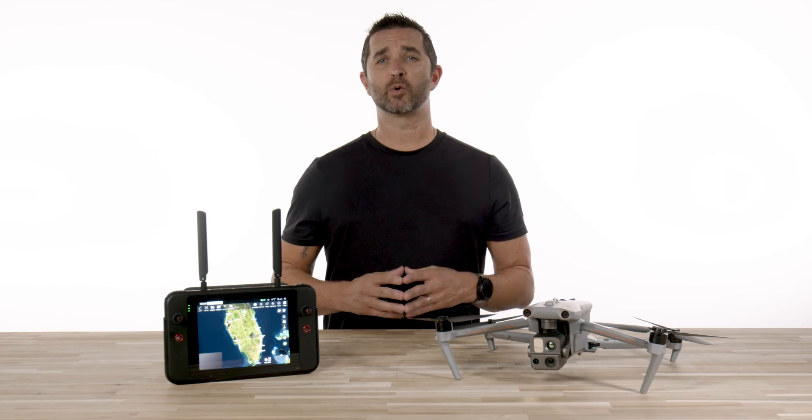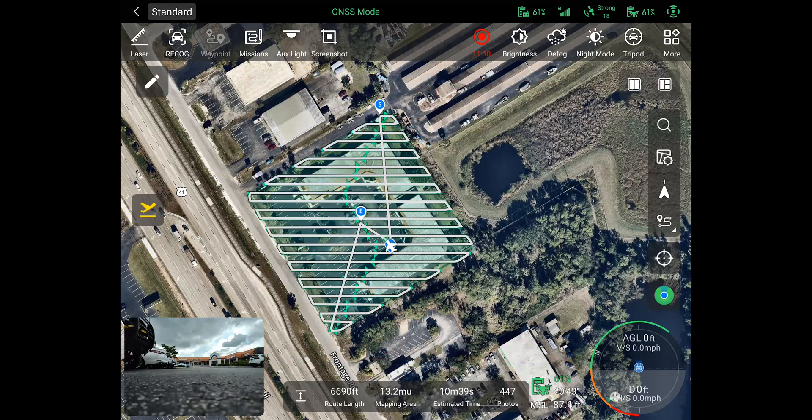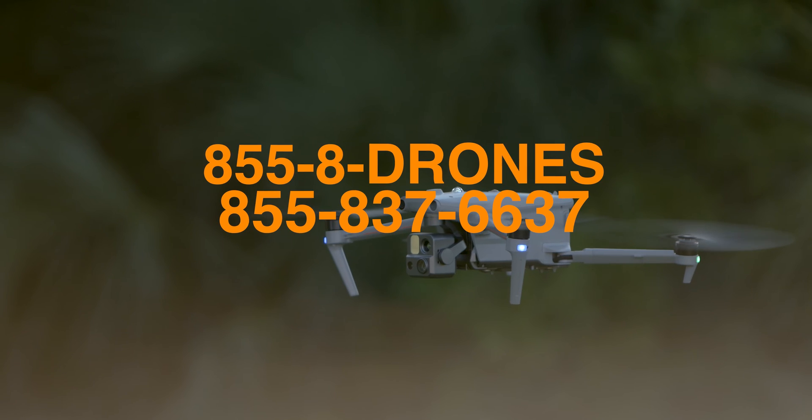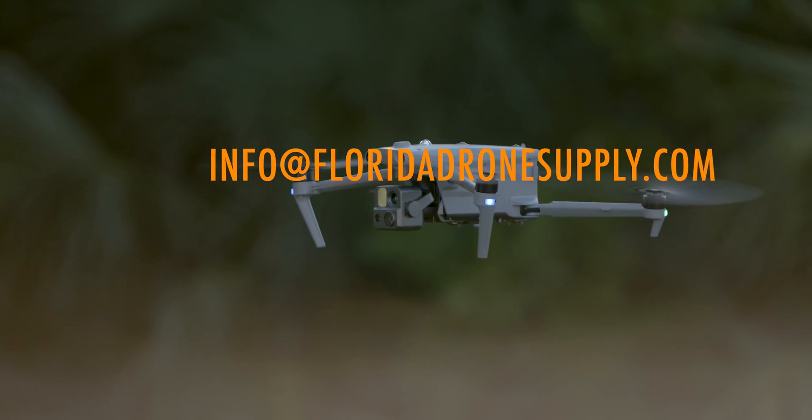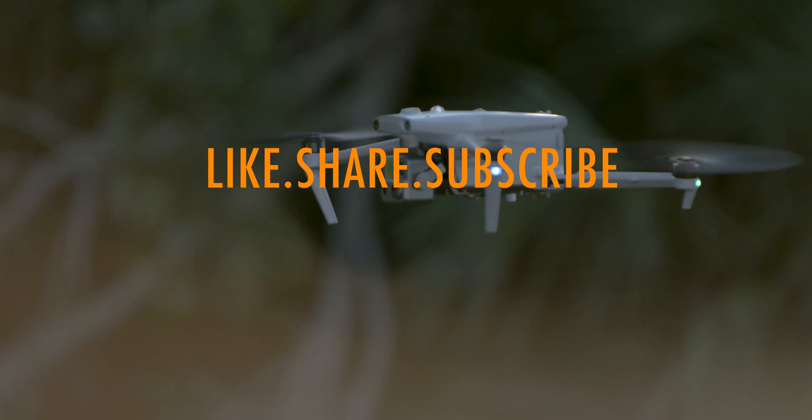We hope that this video helps you get your first mapping mission set up with your Autel Evo Max 4T. Should you have any questions, reach out to us by phone at 855-8-DRONES or send us an email at info@floridadronesupply.com. As always, thank you for watching and have a great day.